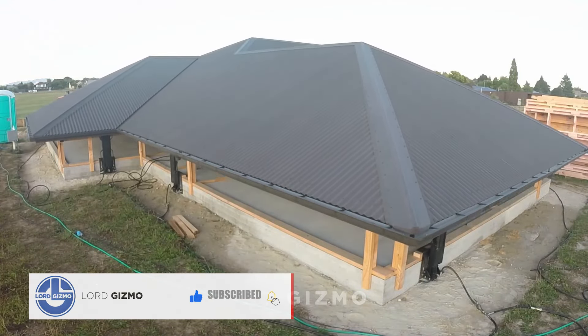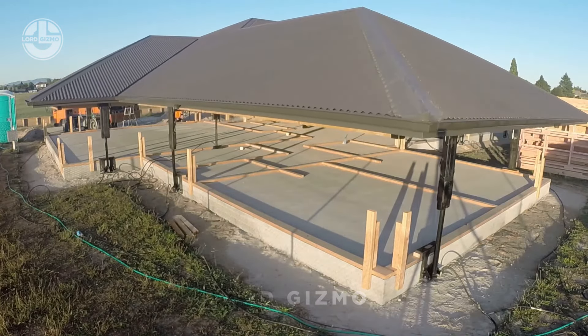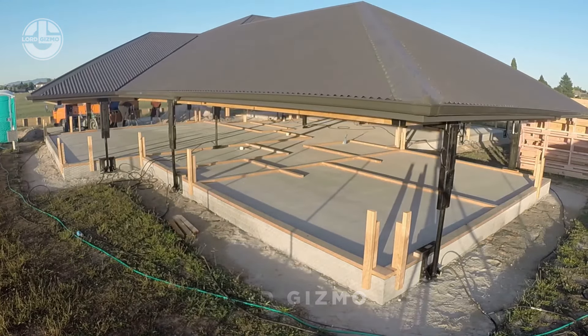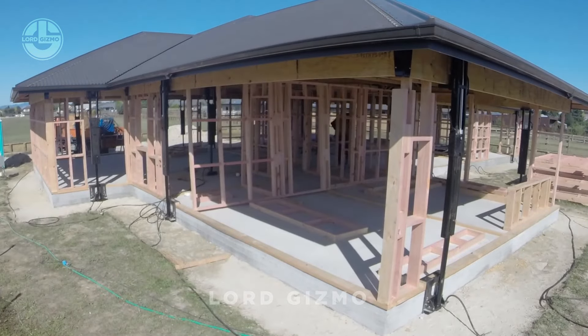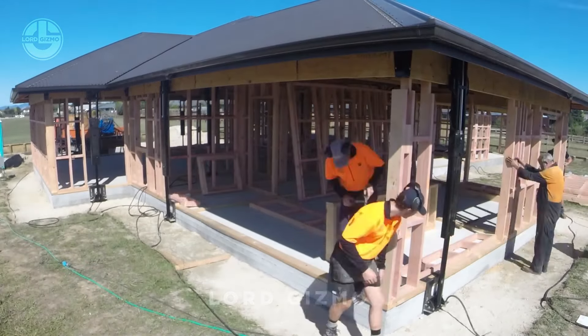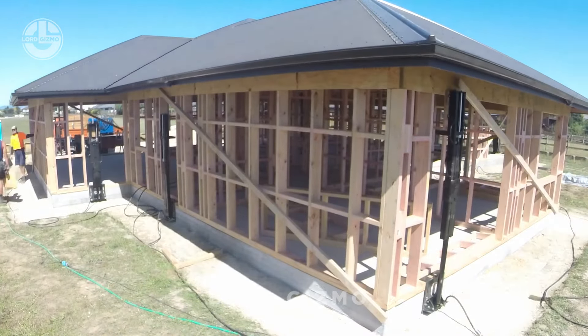Once the roof is ready, powerful hydraulic lifts raise it into position, allowing the walls to be built underneath. Its efficiency and safety rolled into one brilliant system. With build and lift roofing systems, the process is carefully engineered for safety.